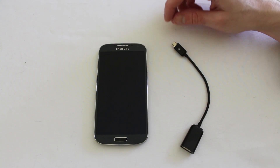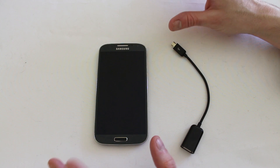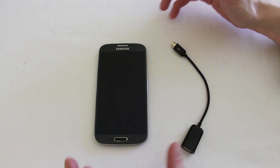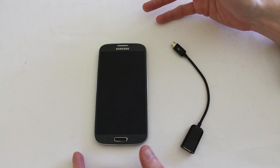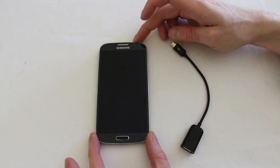What you may not be aware of is that modern smartphones are very close in the kind of functionality they can provide to a full-fledged PC, and that includes plugging in things like memory cards, keyboards, mice, joysticks, and joypads — all into your Galaxy S4.